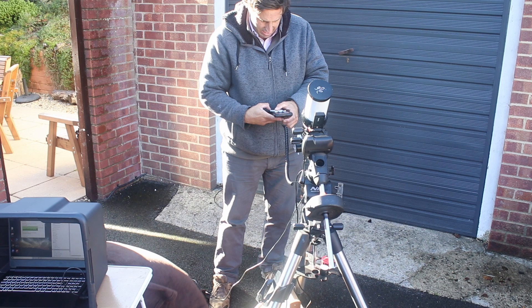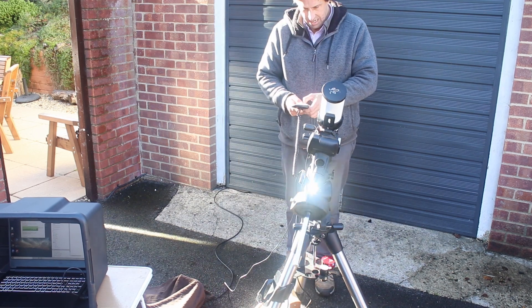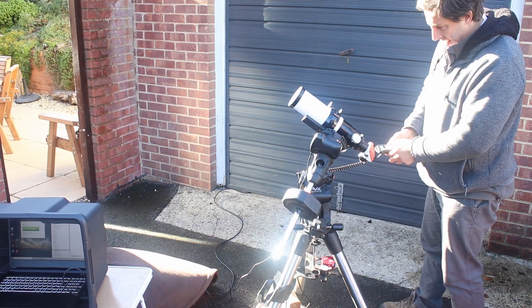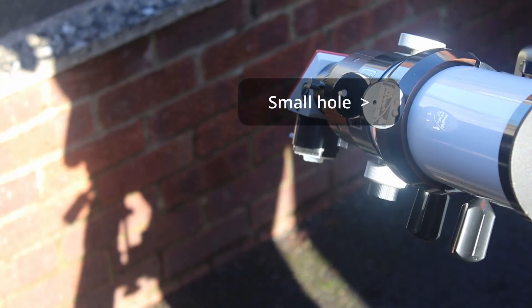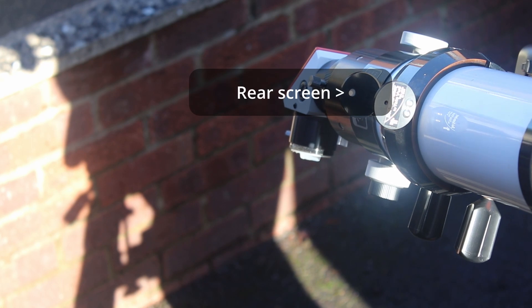You don't want to be looking at the sun while you're observing, so I line the telescope up by using the shadow cast behind me. Once the telescope's casting a nice little circle, I can then use the solar finder, and when the light passes through the centre of that dot and onto the rear screen, I know the sun is in the centre of the field of view.